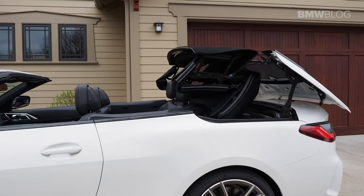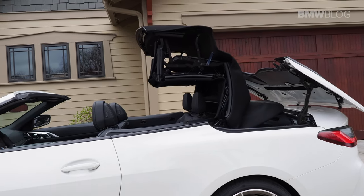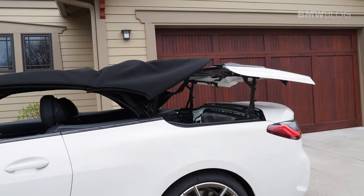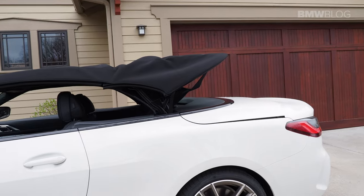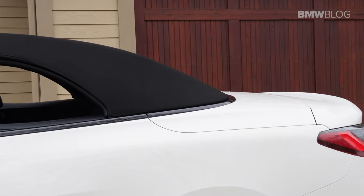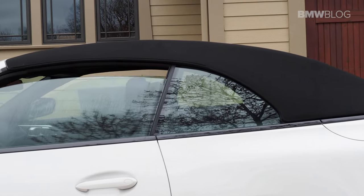With the 2021 4-series convertible, BMW has gone to a soft top instead of the 3-panel hard top that was on the last generation. In doing so they were able to shave approximately 40% of the weight off of the former convertible top. The part I like is that they were able to retain the solid glass rear window.